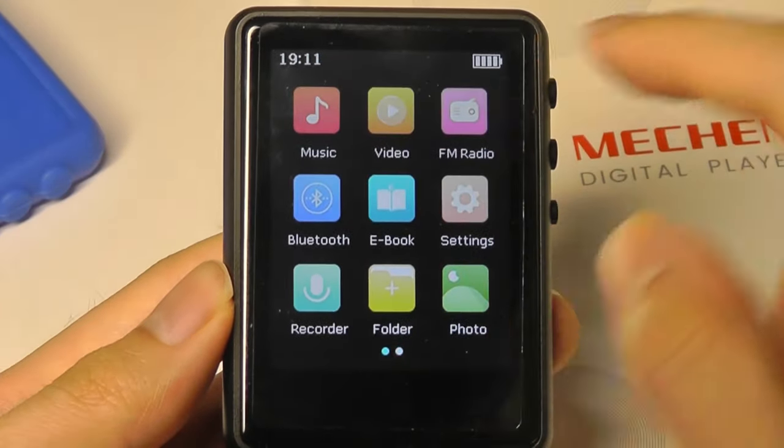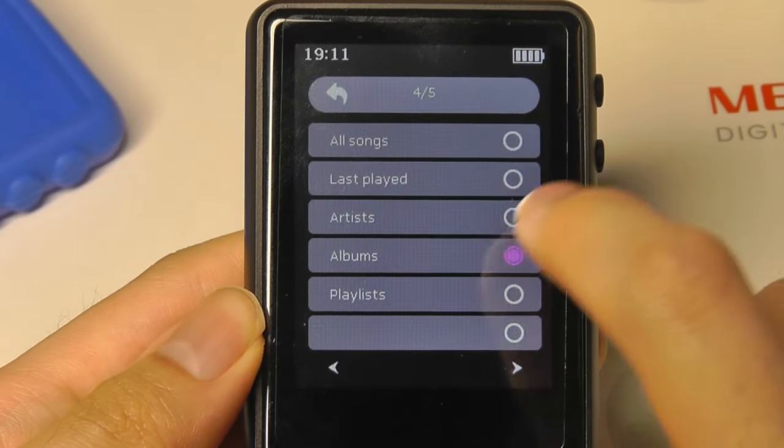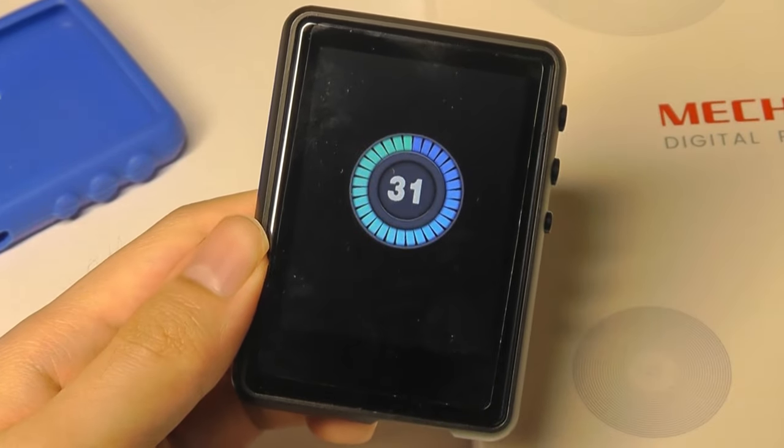We can see the time on the top, along with the battery percentage remaining. If we tap on music, we can play all the songs and sort by artists or playlists. We can also turn up the volume — here's what the built-in speakers sound like.